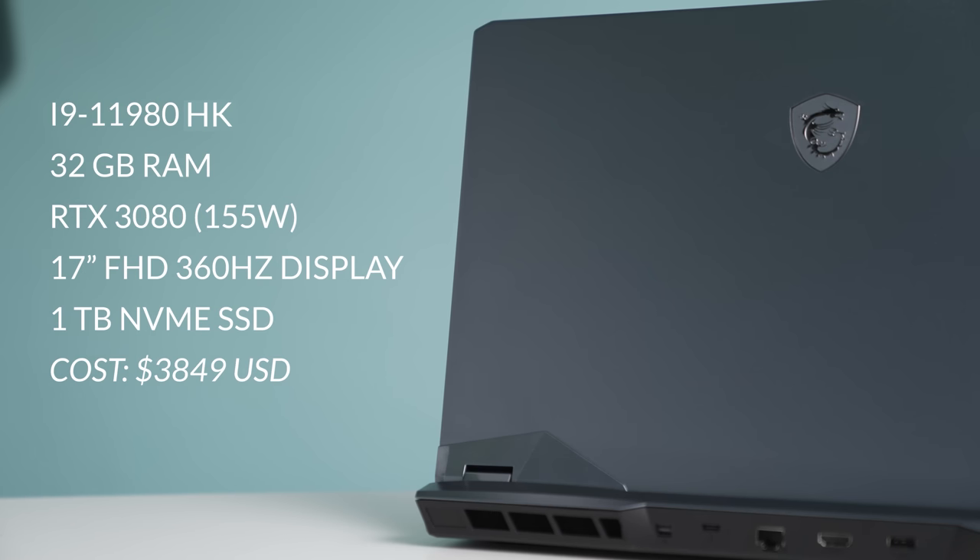This laptop happens to have an RTX 3080 inside, which is super fast, paired with 32 gigabytes of RAM and an i9-11980HK processor which is completely unlocked.